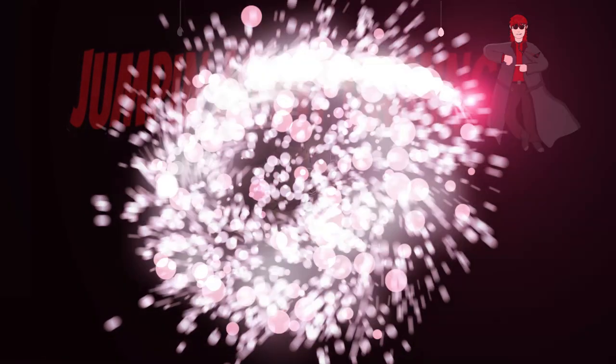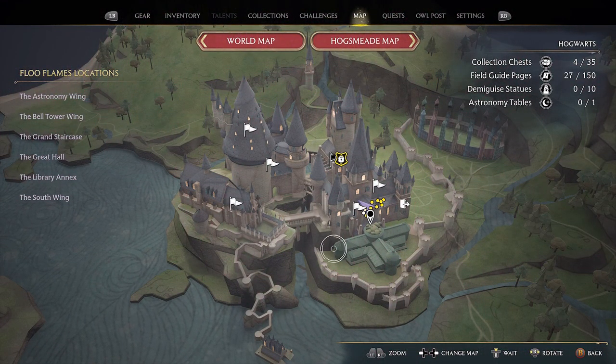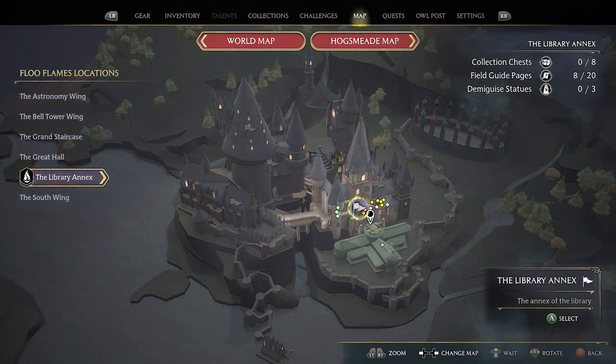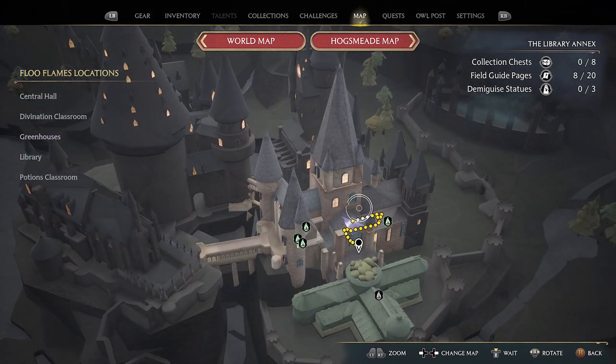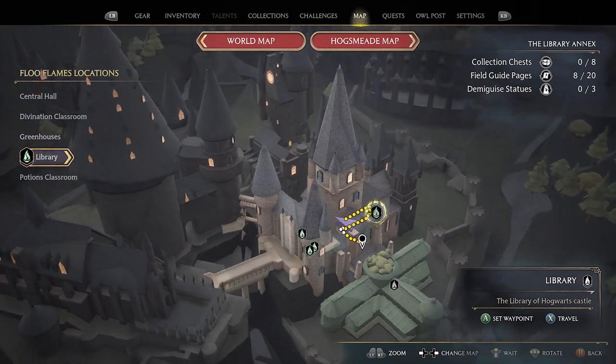Hello and welcome to Jumpin' Johnny Gaming. This Hogwarts Legacy video shows you how to complete the Moth Mirror puzzle located in the library annex in the main library itself. You go up to the second floor and it's on the right hand side.